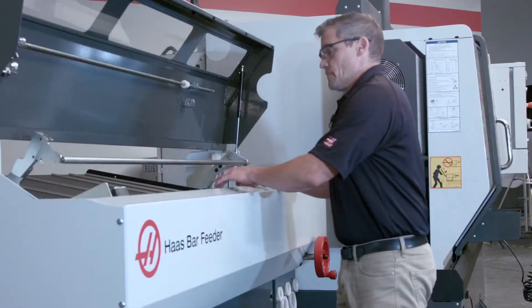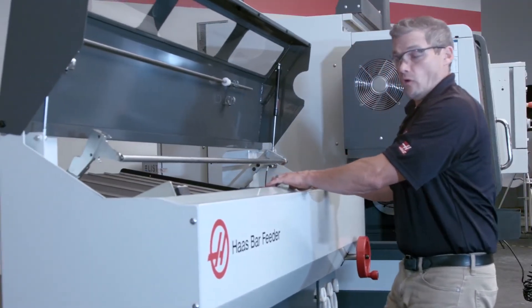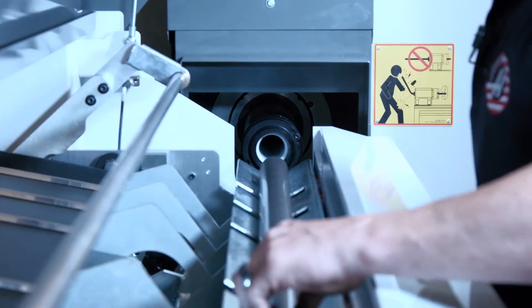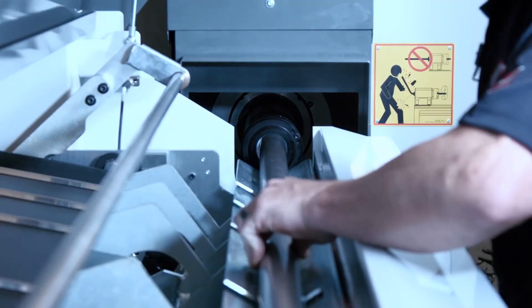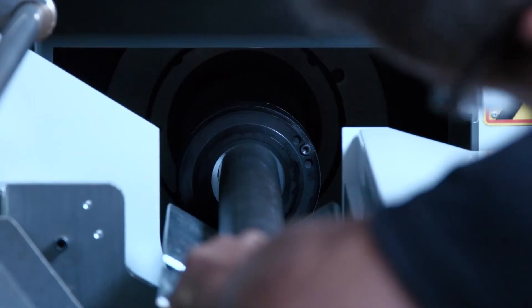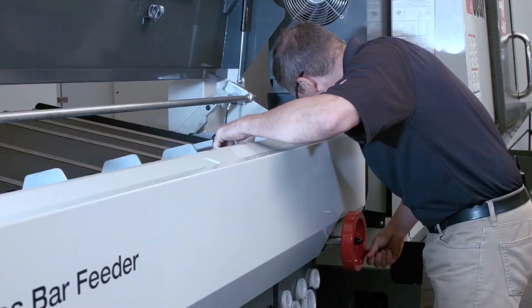Let me show you how easy it is to line up a different size bar. We had a one inch bar in here before and now we've gone to this one and three quarter inch bar. I'm going to just manually bring my bar into position here, close enough so I can see where it's at. I'm going to drop this down. That looks like I've got visual alignment — all lined up.